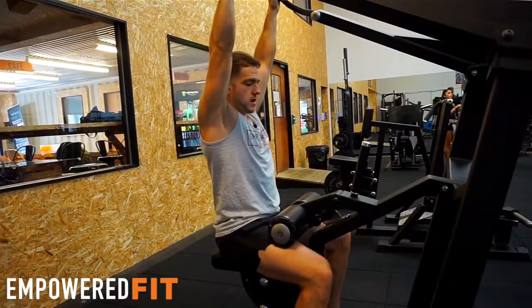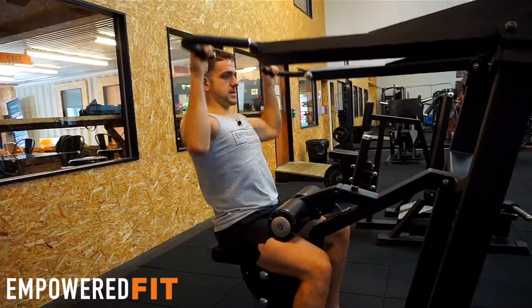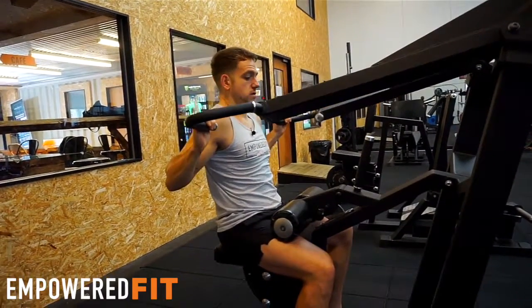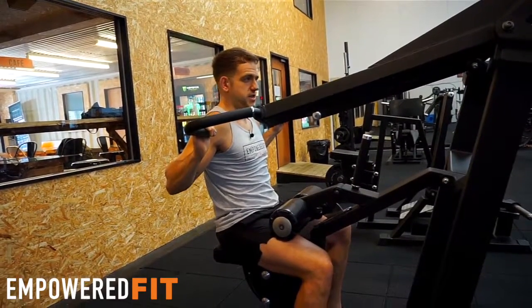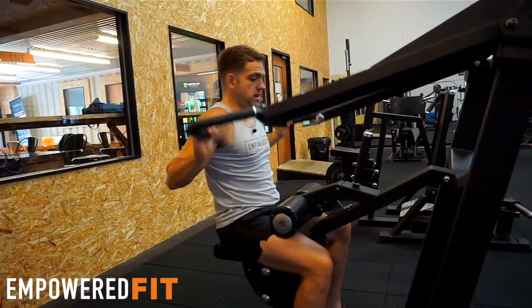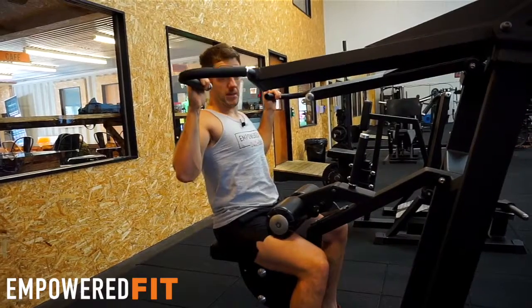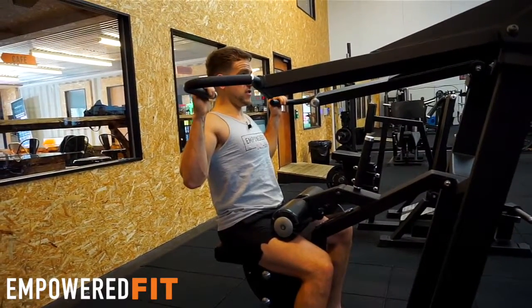Another thing I see is people having this lat activation going on, but they get to a certain position and can't go any further without rolling their shoulders forward. Once you roll your shoulders forward, they're in a dangerous position and you can get injuries. So don't roll forward — the idea is to keep your shoulders back and down, squeeze at the level where your hands are at face level. That is definitely far enough to go on this movement.